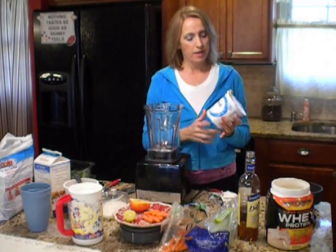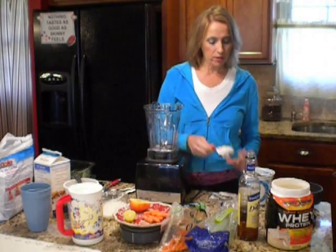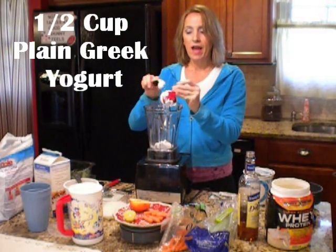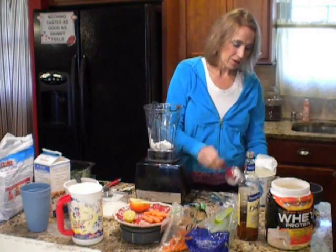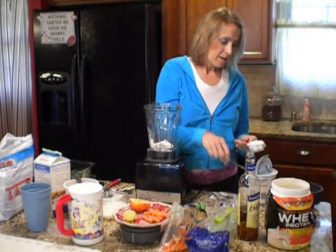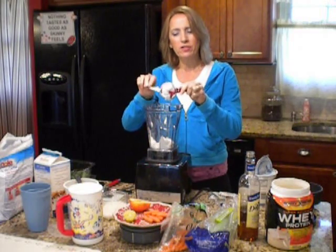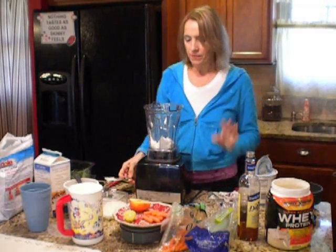First thing I use is Chobani Greek yogurt. Get some kind of Greek yogurt that's high in protein, and I'm going to put two scoops in the bottom — that's a half a cup. I'm sort of in P4 right now, and I'm adding back in starches and sugars. I don't really do a lot of white sugars, but natural sugars like in fruits and yogurts and stuff like that. So anyway, there's the yogurt.